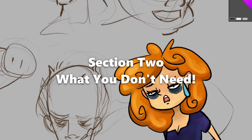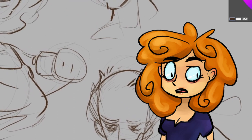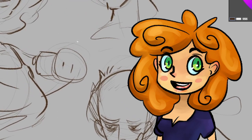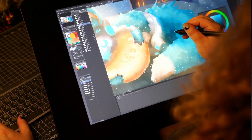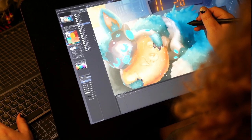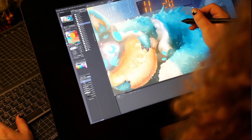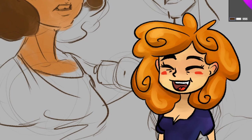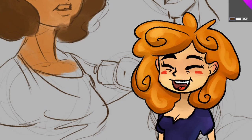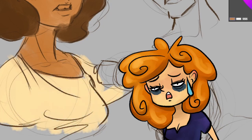Section 2: what you absolutely do not need. Now that we've covered the essential buys, let's go over what is seriously not needed. First and foremost: top-of-the-line electronics. You don't need a high-spec, newly released computer or iPad to do digital art. They're nice to have for larger canvases with lots of layers, but to learn and get started, pretty much anything will do. You'll get infinitely more out of a $200 computer and $1,000 in education than out of a $1,200 MacBook Pro.